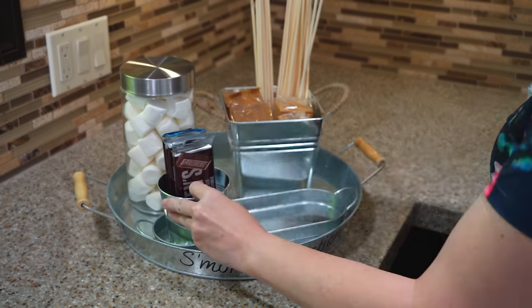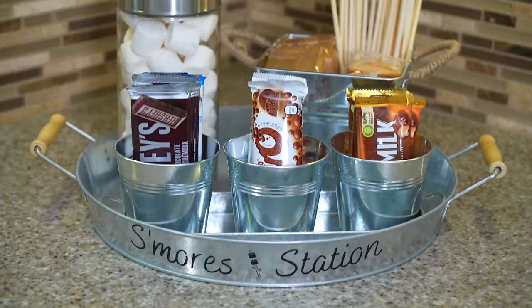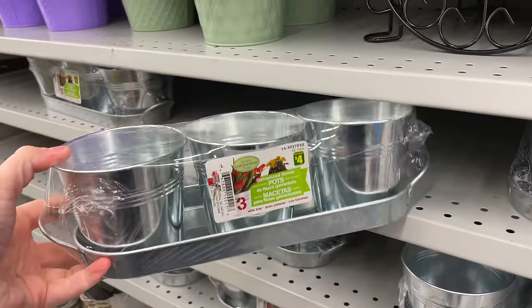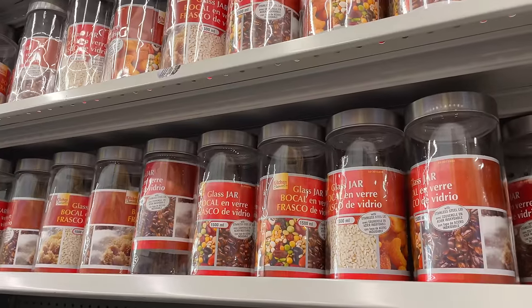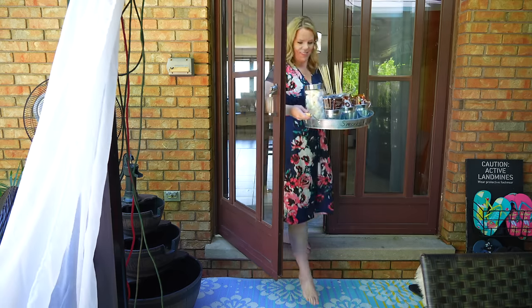S'mores are absolutely my favorite summer treat. So every year I create a s'mores station and leave it right on the kitchen counter. Everything I use to make it is from the dollar store. I love having a tray with all of the chocolates in little buckets, a jar for marshmallows, the graham crackers, and the sticks, so at any moment I can just pull it outside for an impromptu s'mores night.